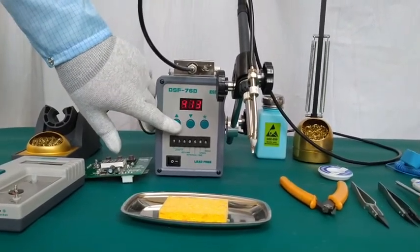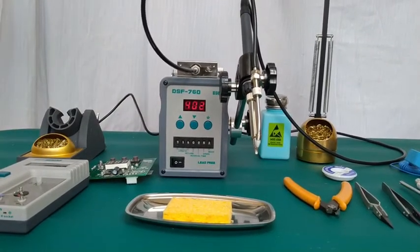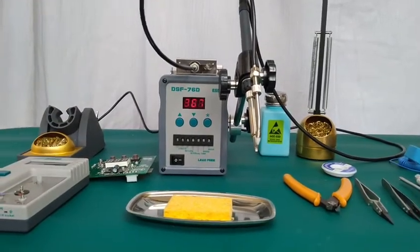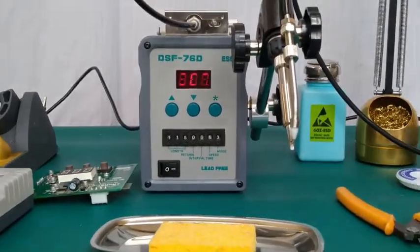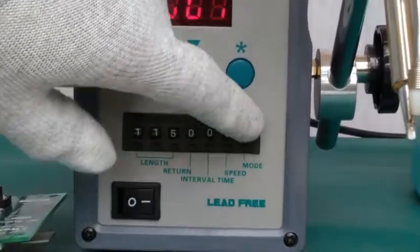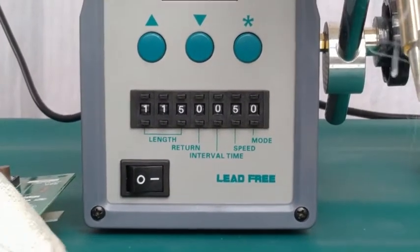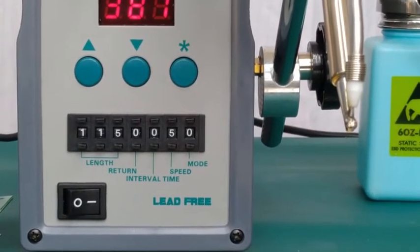Now let's move to the functions of the solder feeding unit. We will start from the extreme right — a few micro switches are there to set the desired mode. If zero is selected as mode, the length of solder wire to be fed will depend on how long we press the foot switch. The feeding of solder wire will immediately stop whenever we release the foot switch.